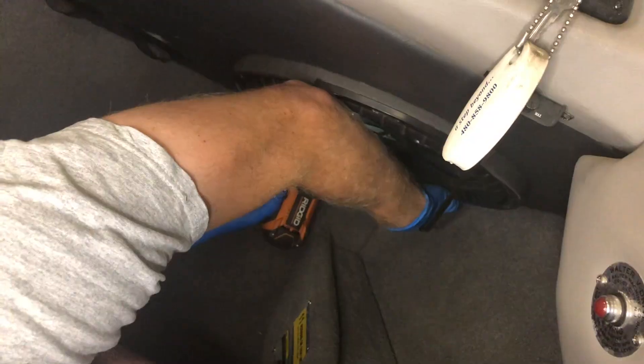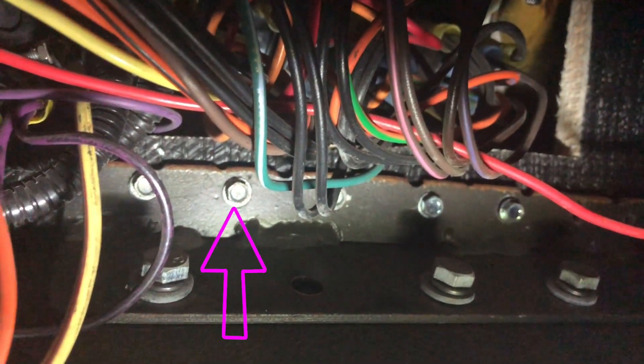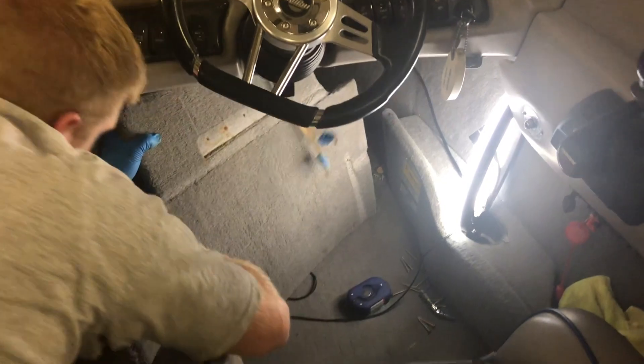This kick panel seemed to be different than the stock one. I ended up removing the sub and then sticking my head up where the sub was to unattach everything. There were a couple of L brackets that held everything together. I was able to fit my impact up through the sub hole and unattach everything. I then removed the side panel and the kick panel itself. Now you have access to the steering cable.